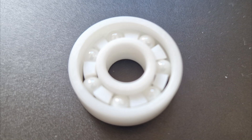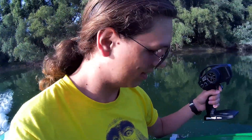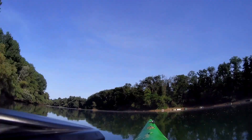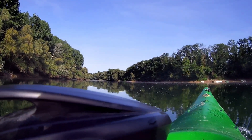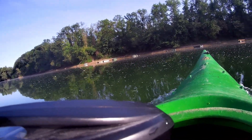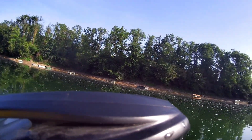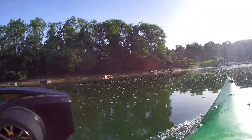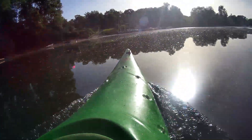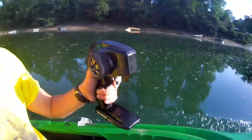I also put some new ceramic bearings in the pump, which run a lot more smoothly and obviously don't rust. After some other minor changes, the boat was ready for another test, and this time I was apparently a lot more lucky because everything seems to work — okay, at least it doesn't explode.